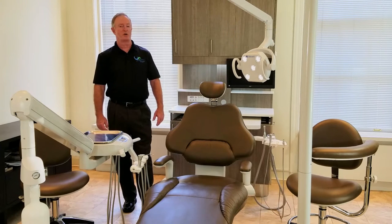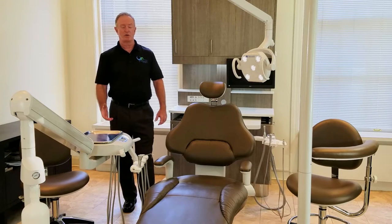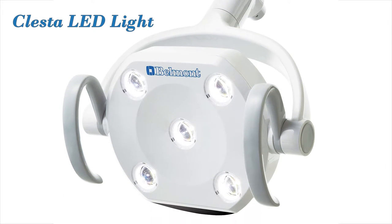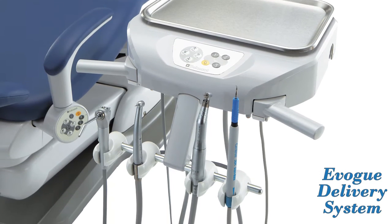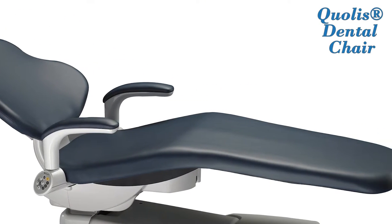Today I want to share with you a package that we're having great success with, which includes some new products. One is a cluster LED light we introduced last spring, the Evo unit introduced not too long ago, and also the Qualys chair — the only dental chair with a 7-year bumper-to-bumper warranty.